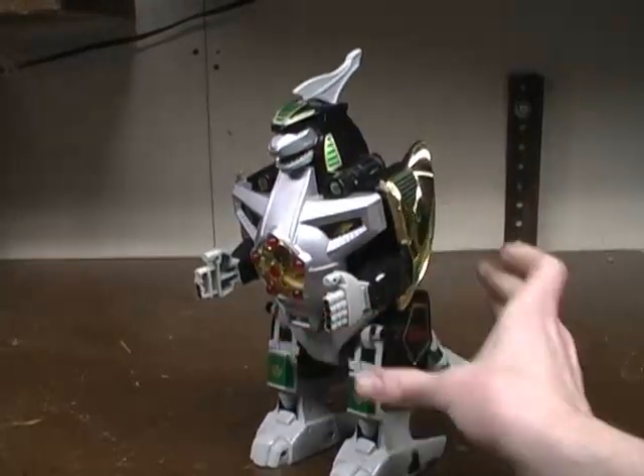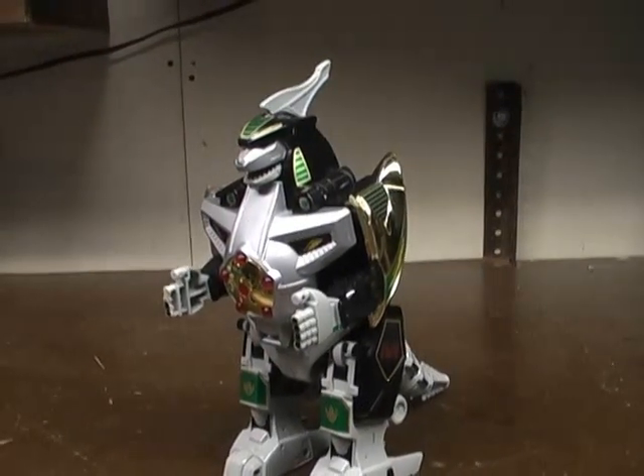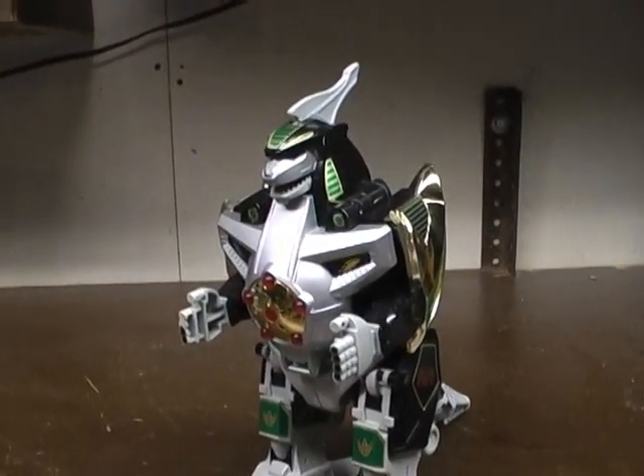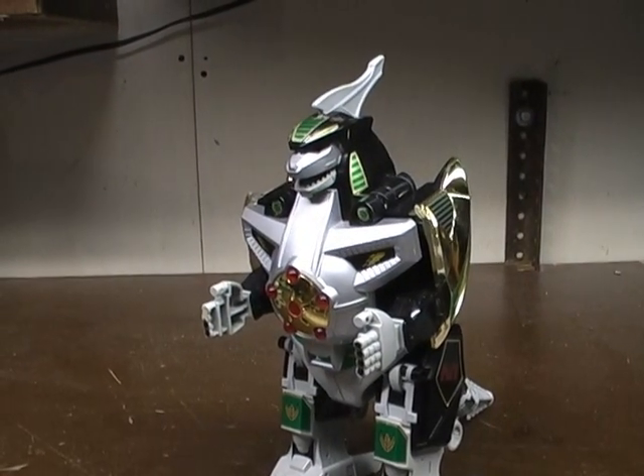Hey guys, RetroReviews here again with another Power Rangers Megazord video review, and this time I'm reviewing the Dragonzord from Mighty Morphin Power Rangers. This is the 6th Ranger Zord, the Green Dragonzord from Power Rangers — it belonged to Tommy.